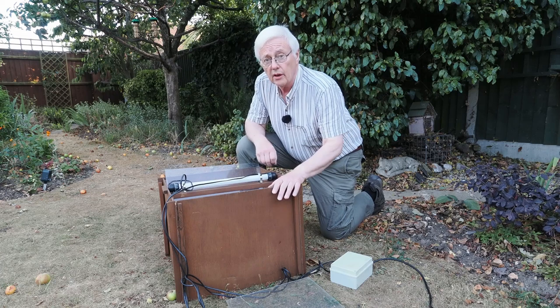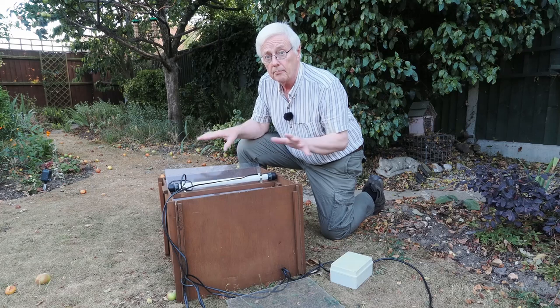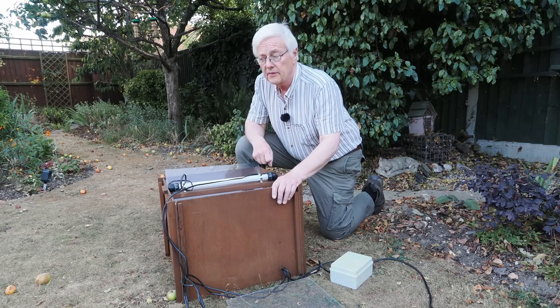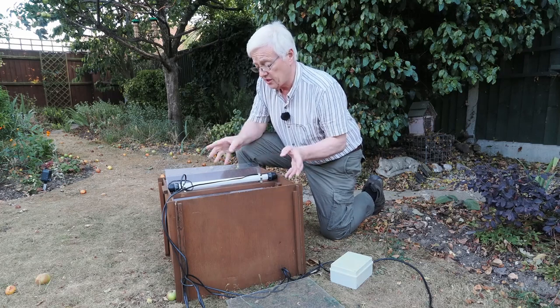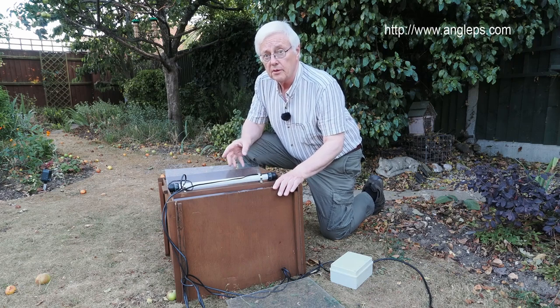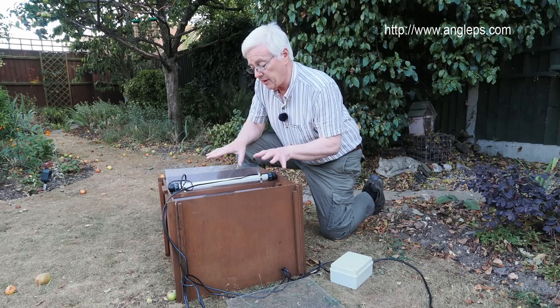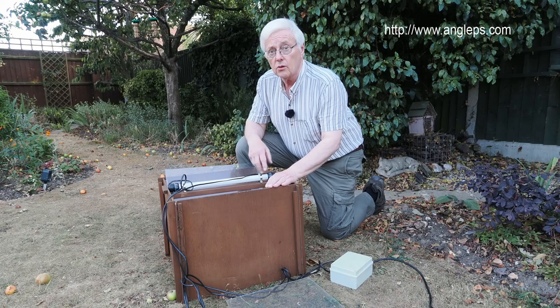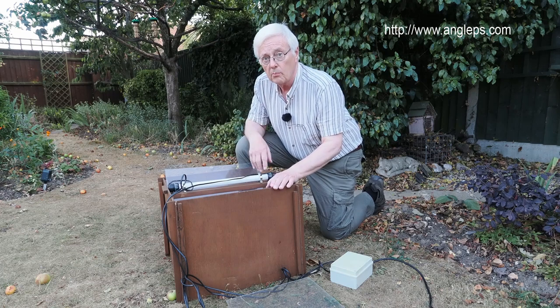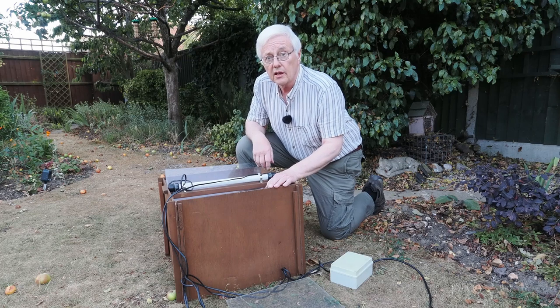This moth trap isn't one I made myself — you can make them yourself and just buy the electrics. I bought the whole thing about eight or nine years ago. It's called a Skinner moth trap and I'll put a link in the description to a website where you can buy these. You can buy very basic ones like this as well as more advanced ones which cost more money, but it should work very well.